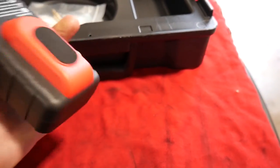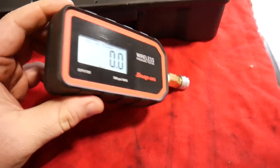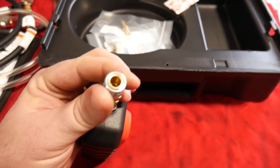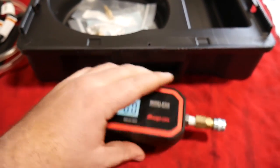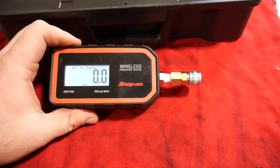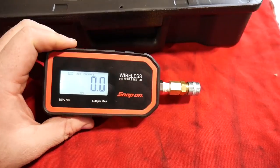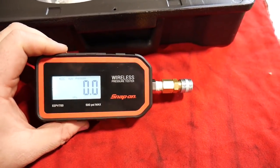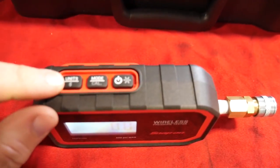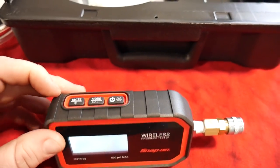It is fully wireless, with batteries inside of it. I'm not sure exactly what kind of batteries it takes, but it does have a little quick-disconnect fitting for its own little ports right there. We're gonna hook this thing up to the Mini Cooper and see what kind of pressure and vacuum and everything this thing can read, as well as check out the app that it uses. Being wireless, it does connect via Bluetooth — you hold this button down right here to connect to the Bluetooth app. Let's check the app out.